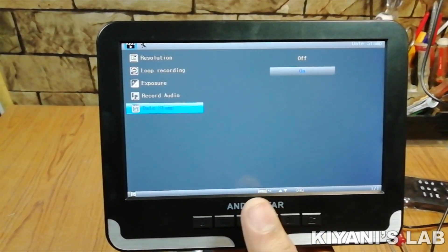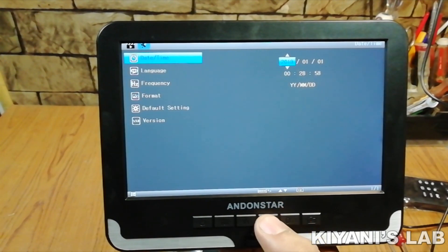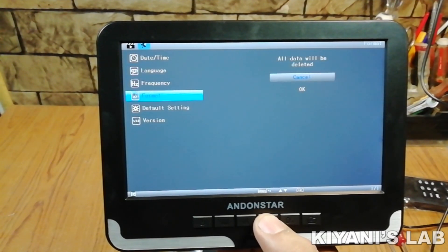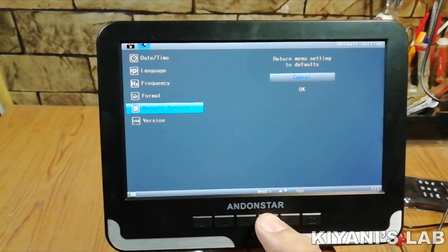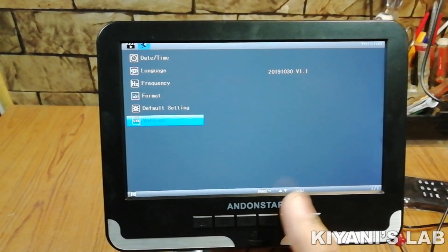The next option in the menu is stamp — we can turn on and off stamp with this option. In the setting mode, we have date and time setting, language setting, frequency setting, format, and default setting to reset the system to factory settings. The last option is version to see the version of the device.